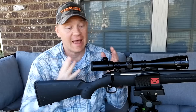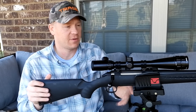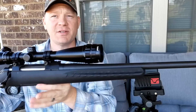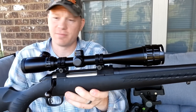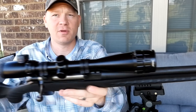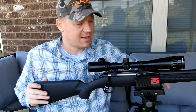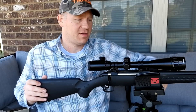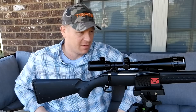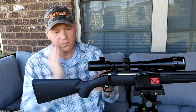Hey everybody, this is about to be a really fun video. Out here today I've got my Ruger American in 30-06 — let me show you the whole setup. Pretty plain jane, basic budget-friendly hunting rifle. On top I've got a real affordable Bushnell Banner scope with 16x zoom on it.